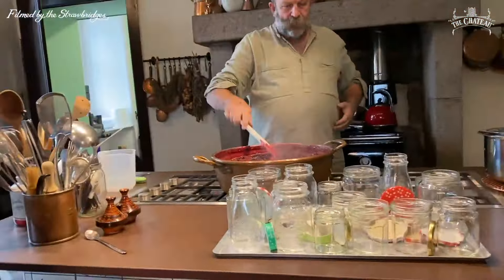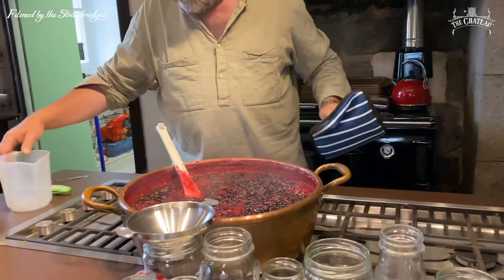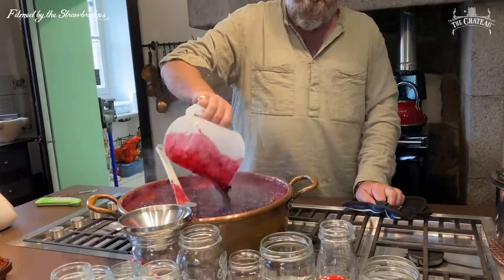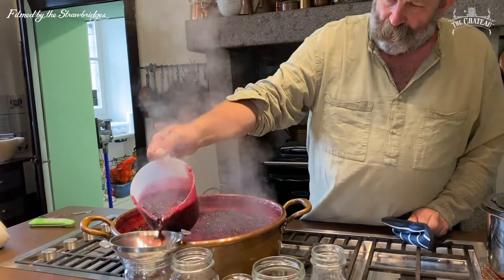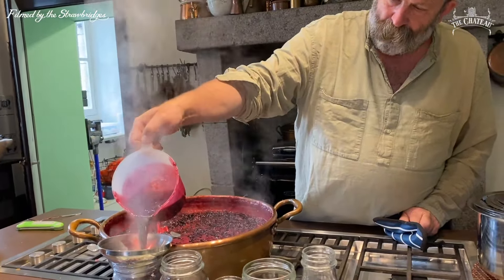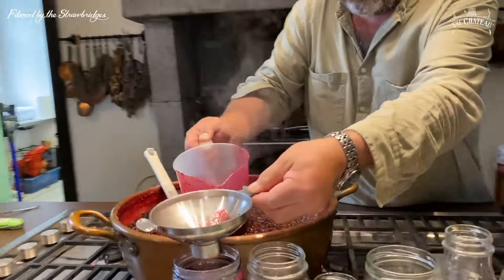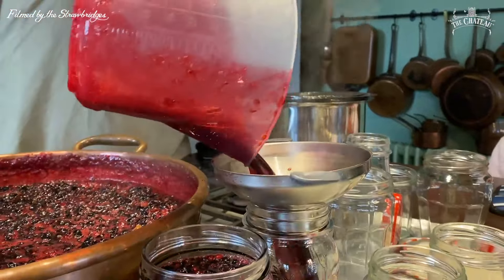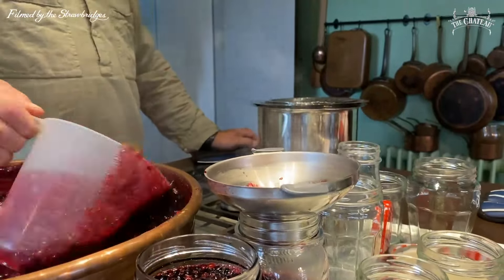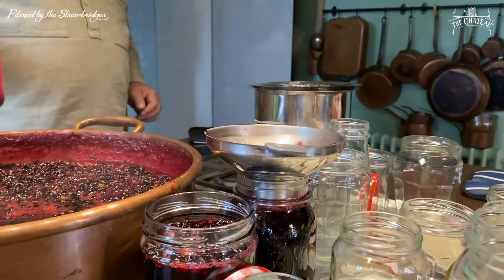Right, here we go. This is my jug for my jam — we call that in the trade a jam jug. Here we go — it looks a bit black, which is exactly right. That's made out of black currants.